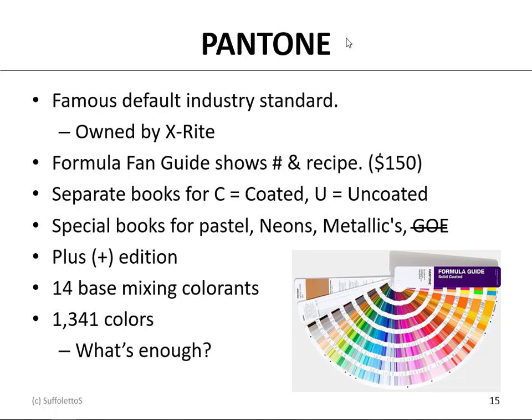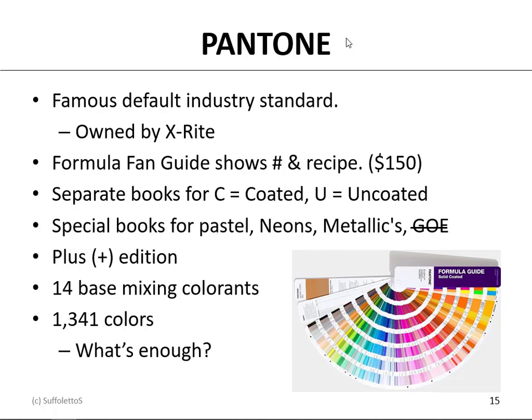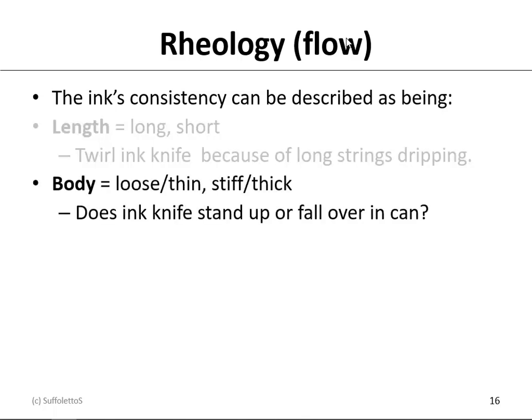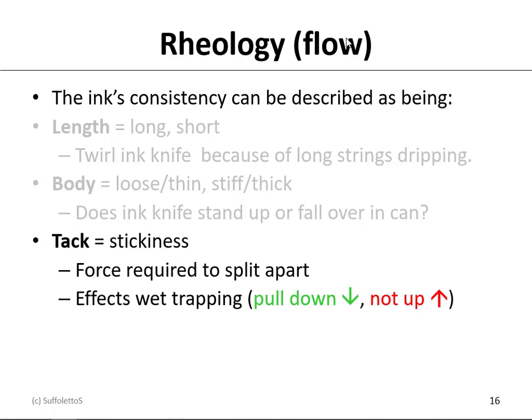Every year Pantone introduces another dozen or so colors. Rheology is the science or measurement of flow — how a material flows. Ink consistency can be described as length: it's either a long ink or a short ink. Think about pulling that ink knife because you get long strings dripping off the knife. Body is another term — it can be loose/thin or stiff/thick. If you take an ink knife and put it into a can of ink, does it stand up straight (stiff, thick ink), or does it fall over in the can (loose, thin ink)? The third characteristic is tack — stickiness. The technical definition for tack is the force required to split the ink apart.